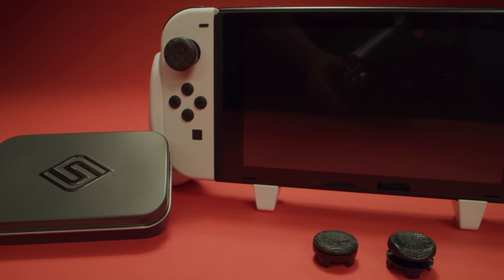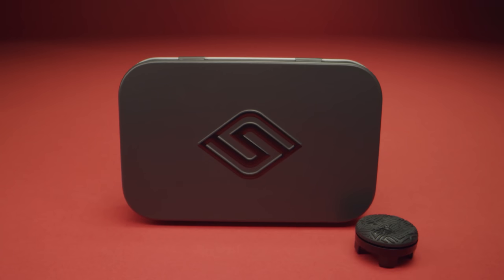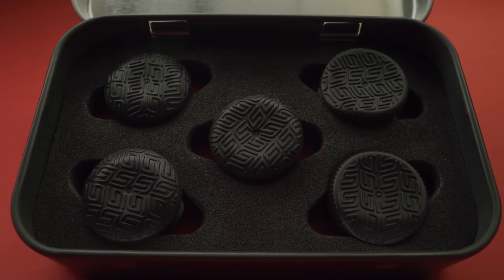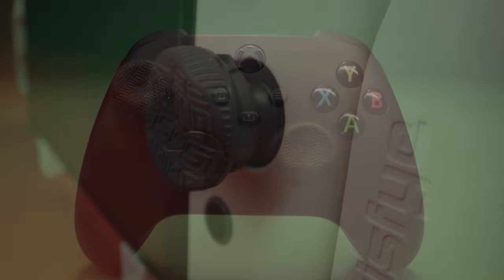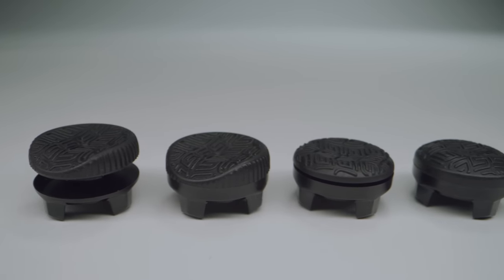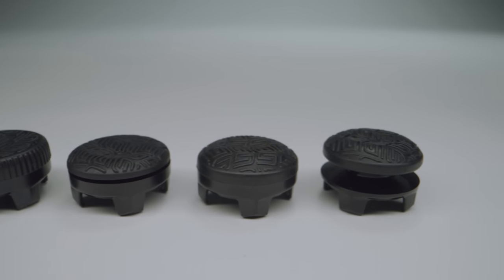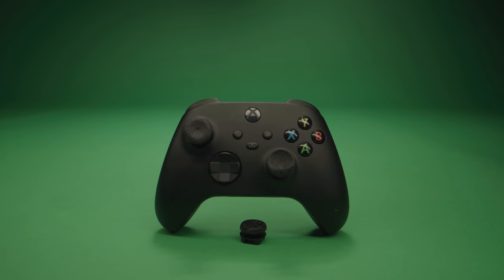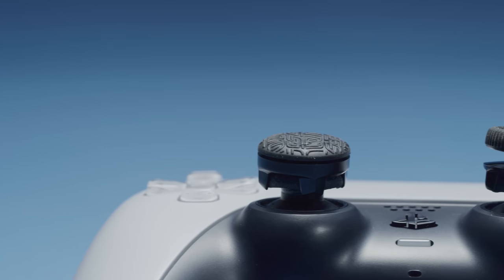The other game-changing product they have for your consoles is the rise pads for your analog sticks. It transforms how games, especially first-person shooters, feel. Whether it be Joy-Cons, your Series S controller, or your PlayStation 5 controller, they make playing games transformative. It has a swivel pad that you use on the left analog stick that just adds a level of precision and comfort that is shocking. They also have the wave and notch pads, which are absolutely amazing. The added height gives you more leverage, which gives you more accuracy, and it makes a night and day difference.